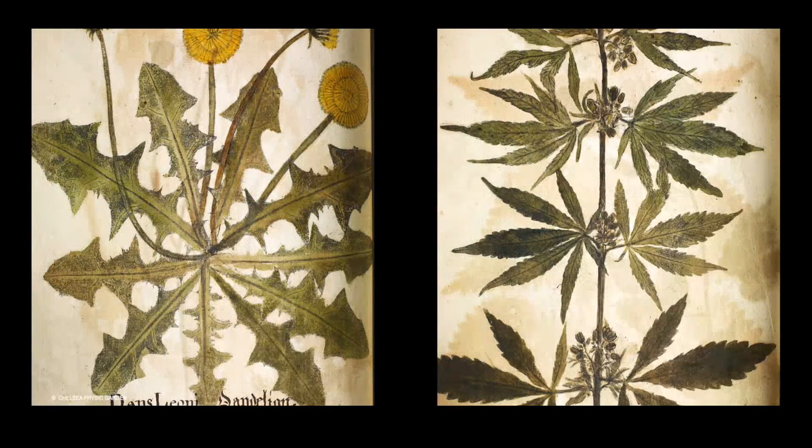Here is another early example of nature printing. These plants were made in the 1730s by Josephine, an apothecary and demonstrator of plants at Chelsea Physic Garden. They form part of two volumes depicting the exotic and medicinal plants growing at Chelsea Physic Garden at the time. The impressions in black ink have been hand coloured. Often thicker parts of the plant, which were harder to print, such as flowers or fruits, were added in paint afterwards. Up until the end of the 18th century, there were few attempts at applying nature printing to commercial ventures. Due to the very limited amount of prints each fresh plant could yield, the practice of nature printing remained with the amateur.